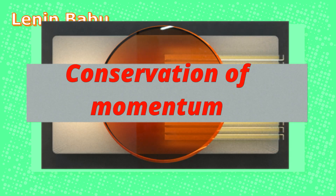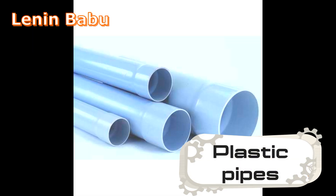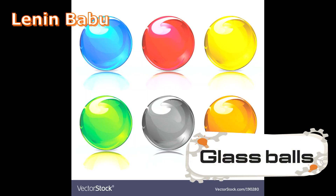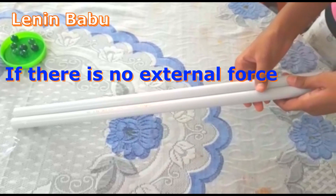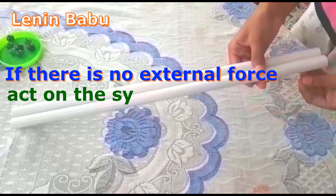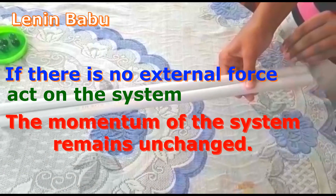Conservation of Momentum. Materials required: two plastic pipes, tape, and balls. If there is no external force acting on the system, the momentum of the system remains unchanged.